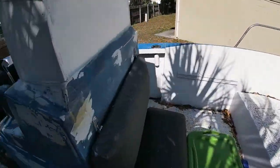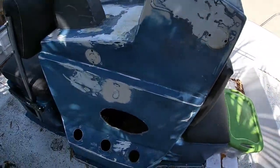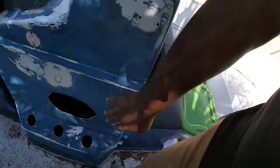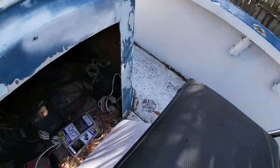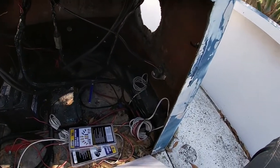Once the T-top was removed, I went ahead and covered all the holes — any holes that were not going to be used. We removed all the rod holders and the speakers. The seat has been removed as well, and I already started doing all the wiring.